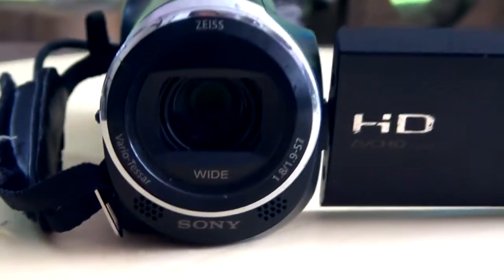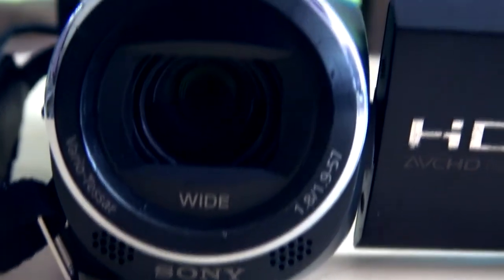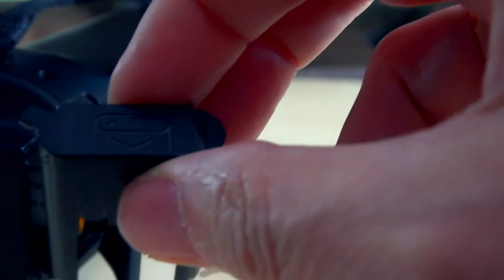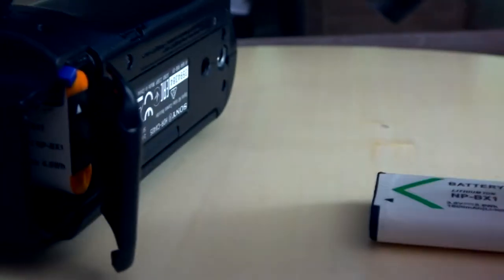Here you see the speakers, which are very small. This camera films in stereo but doesn't have a plug for an external microphone or headset. One thing I discovered after having this camera for a long time is a secret compartment for a spare battery — you pull out the dummy slot and place a battery in. Now you have two batteries close at hand, but be aware: only one battery is in use at a time, and when it's empty you must open the compartment and switch.